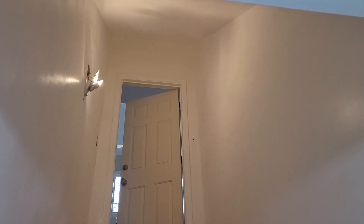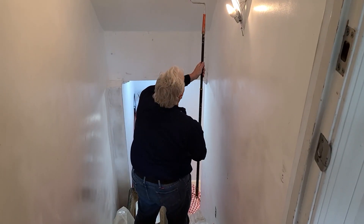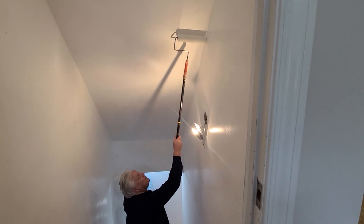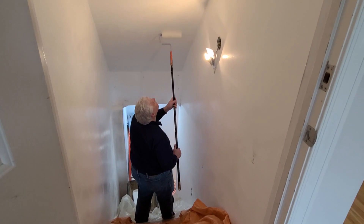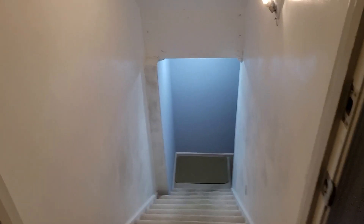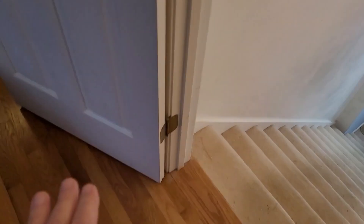I think we're ready for a second coat now. Easy peasy, lemon squeezy. So that's the ceiling done, and now the walls — we do the same thing. We'll set up the tray down there and the tray up here and basically take it from there.